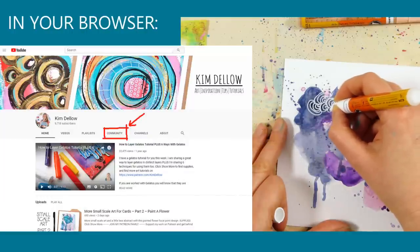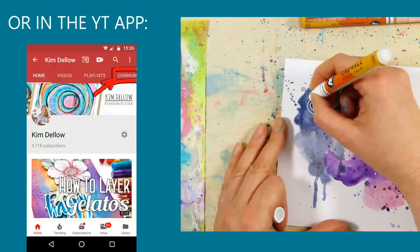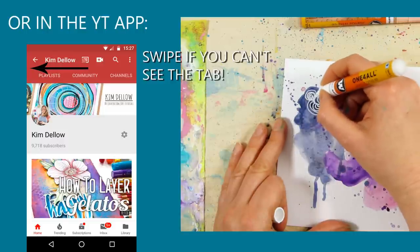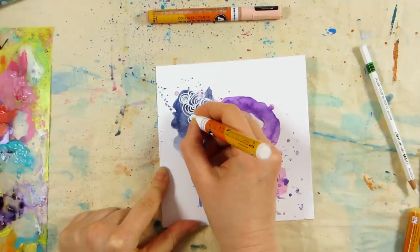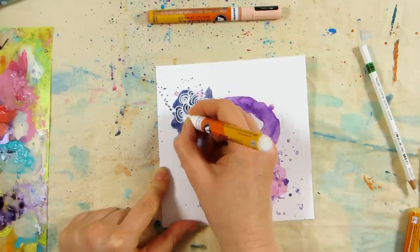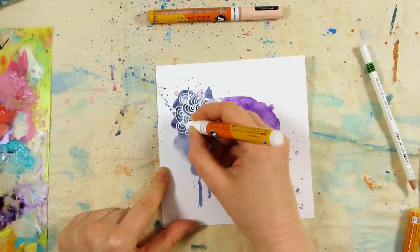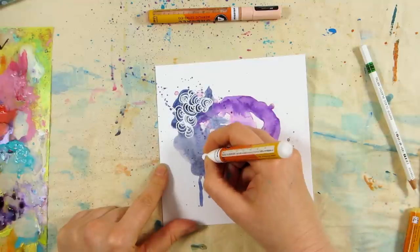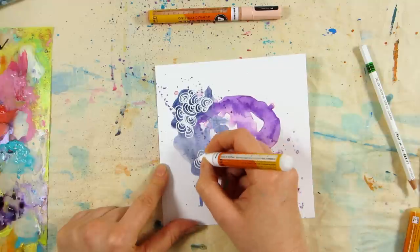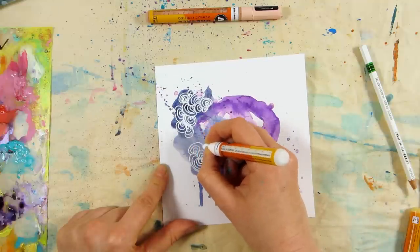If you haven't found the poll, go to my channel and click on the community tab. The community tab looks a bit like this in your browser, or in the YouTube app it looks like this — you might have to swipe across the tabs to find it on your phone. So what kind of video would you like to see? I was thinking maybe a step-by-step tutorial where you can paint along with me, or a behind-the-scenes video on how I put my videos together, or a video where you completely choose the project or technique.